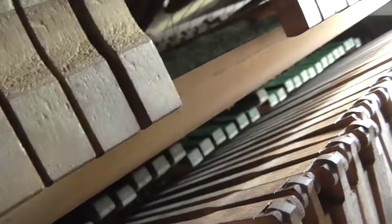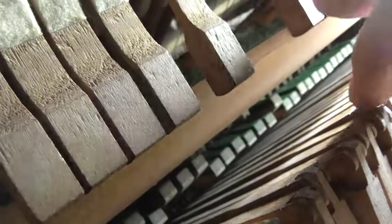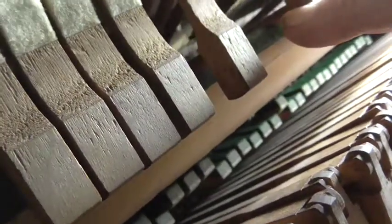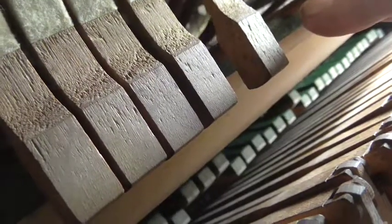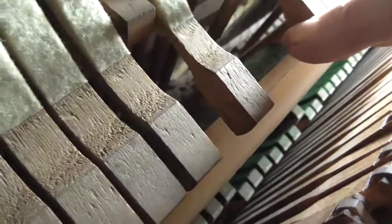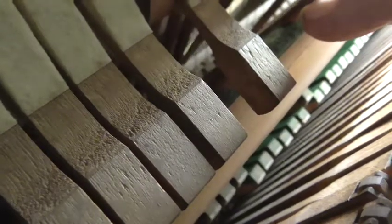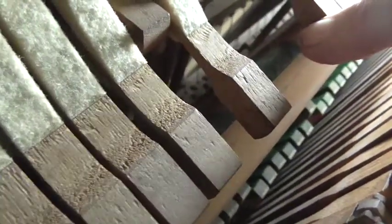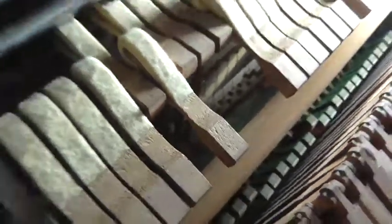Which side is that on? Oh, it's over here. See, that spring is out, and it needs to be going through here. Here we go — now it's over on this side. The spring needs to go in that little V there. There's a little V. If you just move the hammer forward around that note, you can see where the spring is out, and the rest of them are in.